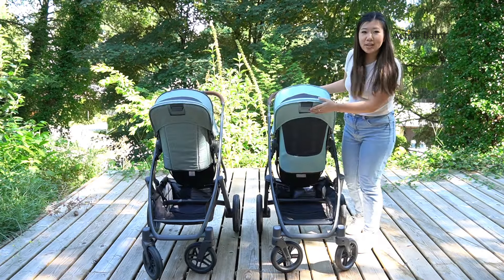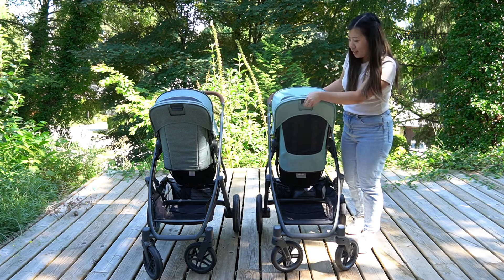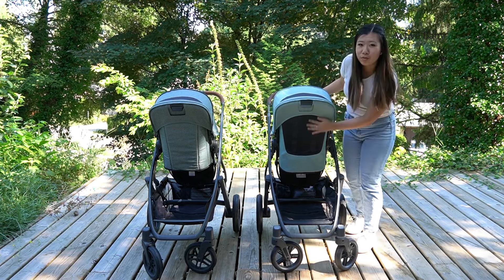Here is the back side of the Vista V3 seat. You can see the ventilation more clearly from this side.